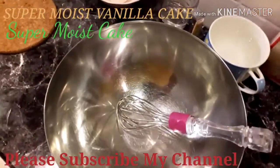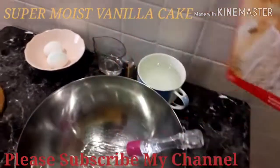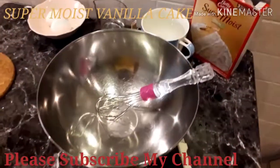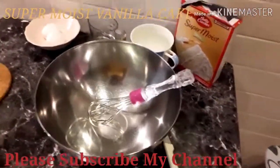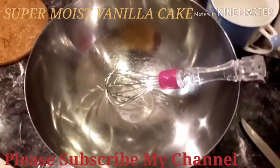Here we are going to make a new recipe. It's a super moist cake. Before we start it, we prepare everything. Let's start it.